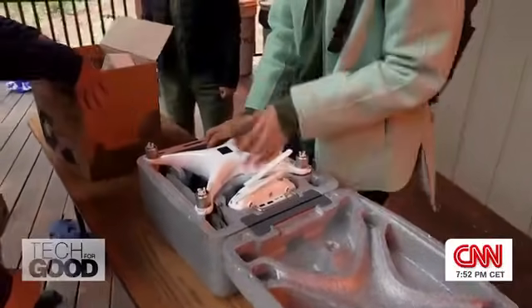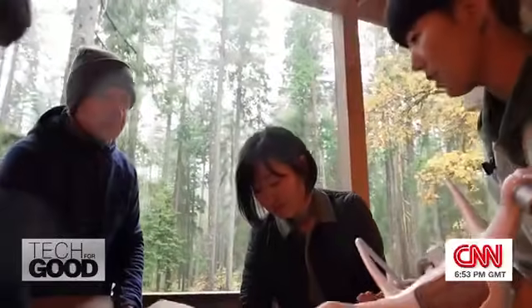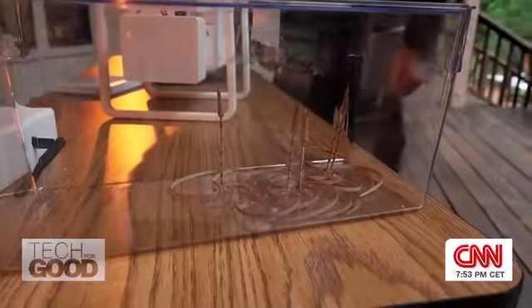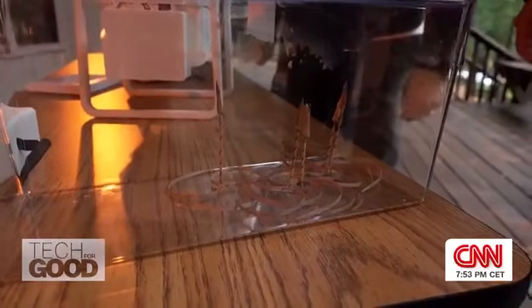Today, in Northern California, this young team of researchers is testing how drones can be used to deploy their latest E-seed prototypes for the very first time.